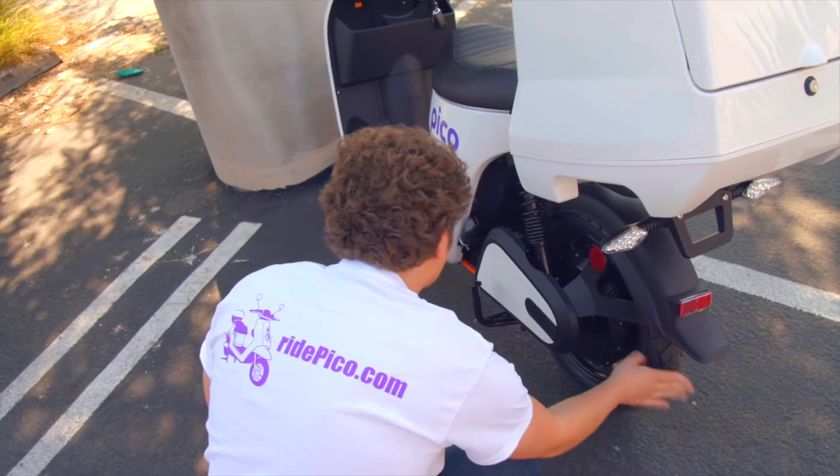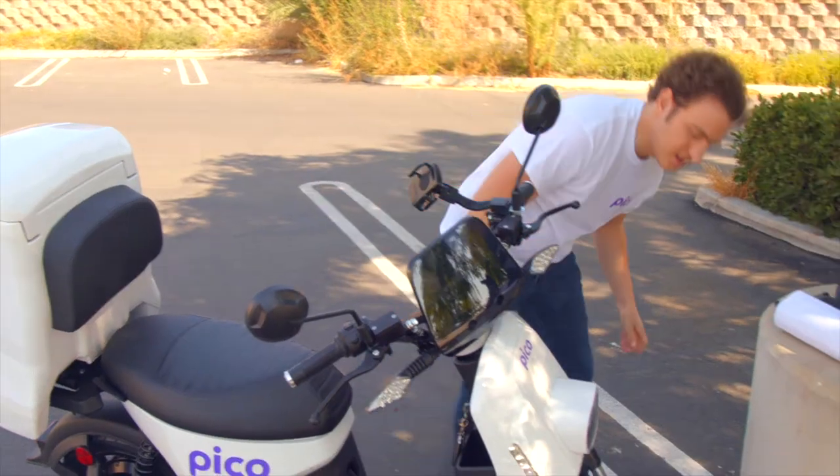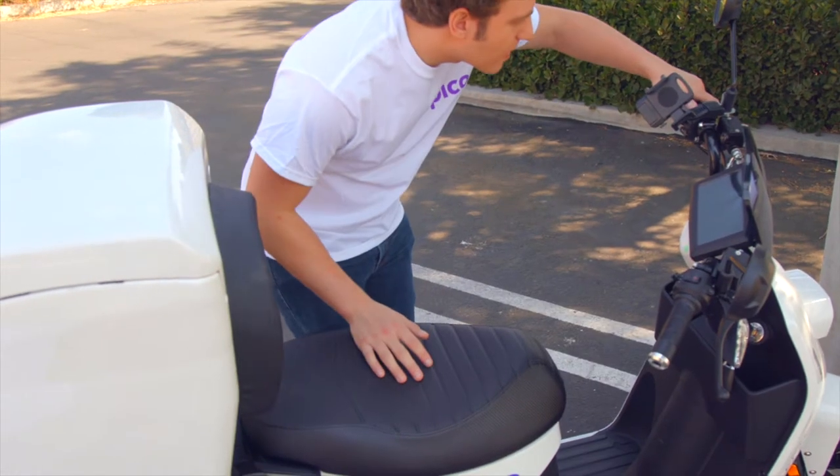Every time you ride, you should do a pre-ride inspection of your Pico, which takes only a moment. The good news is that because all Pico models are electric, they have few moving mechanical parts, which reduces service and maintenance costs.